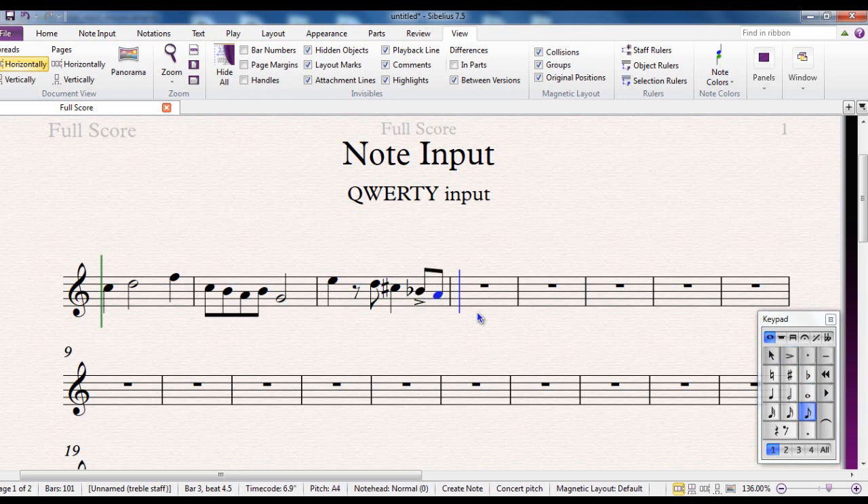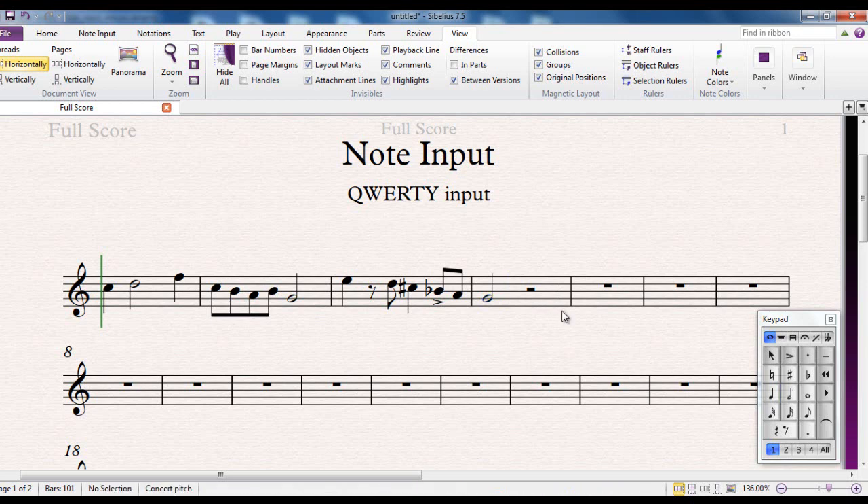I'll make it a B, which gives a B flat. I undo the accent, then enter an A and then a G. When you're finished, remember to always hit Escape twice to deselect and fix everything. Once you've got the notes in, you can always go back and edit them — for example, selecting a note and making it a flat using the on-screen or physical keypad, or changing it to a quaver using the keypad, then pressing Escape to fix it.